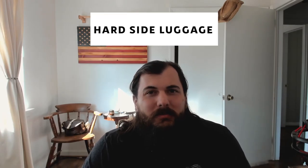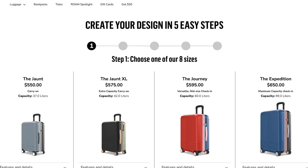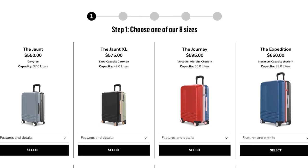So how about hard side luggage? Like I said earlier, it's a bit tougher to find companies making hard side luggage with 100% U.S. sourced materials, but we did find one company we wanted to shout out that came close: Roam Luggage. These folks are based in San Diego, California and produce customizable hard sided luggage. They say they are 'handcrafted in the USA' because they are only assembled here — some of their materials are imported, although they are put together by hand by American workers. So just know that going in if you're interested in picking up some Roam Luggage.